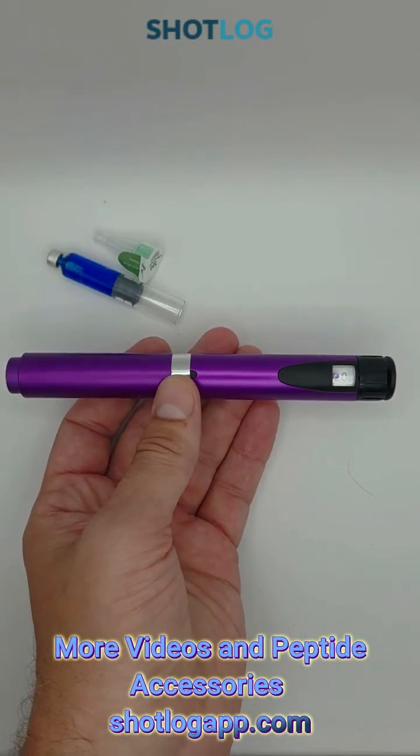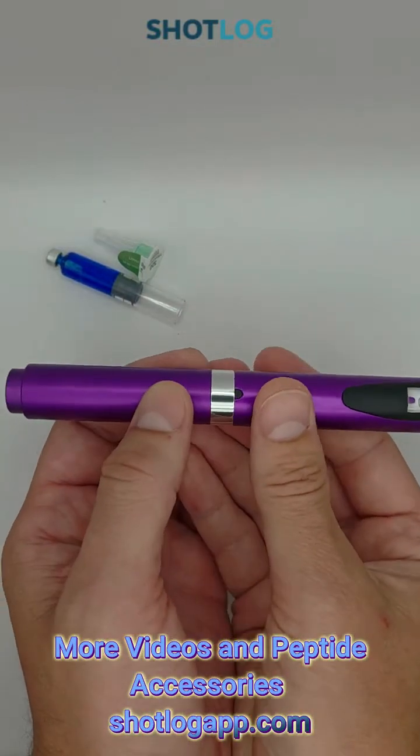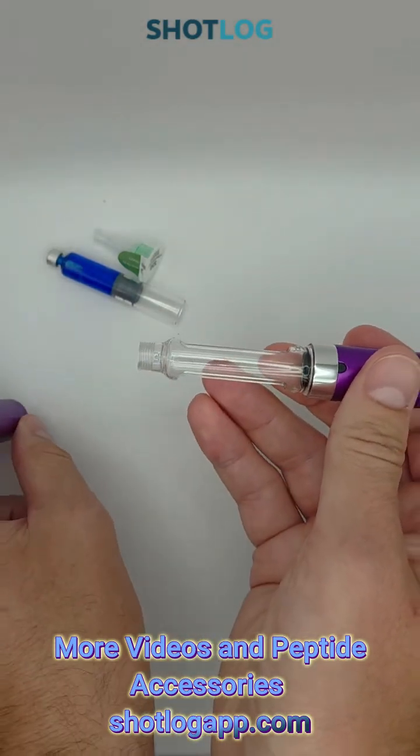How to use the peptide pen. First we'll take off the cap and set the cap aside.